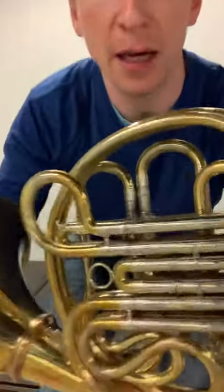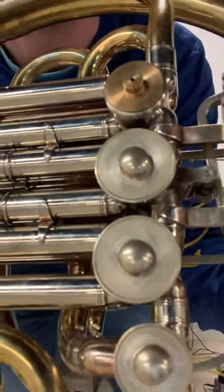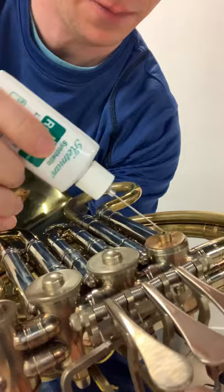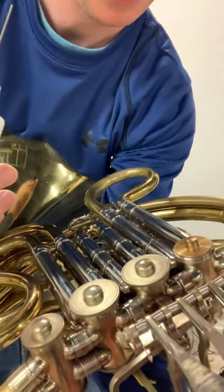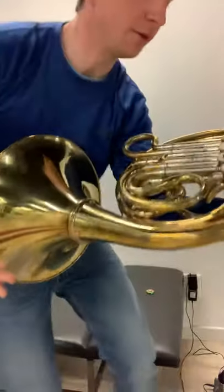You can see there is a hole there. So we're just going to take this little dropper and fill it up. Then we wiggle our valve around and put the valve cap back on. We can do that with all of our valves.